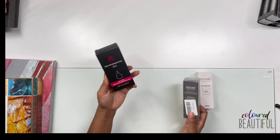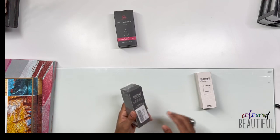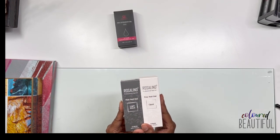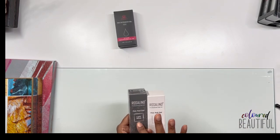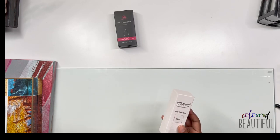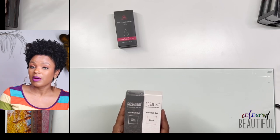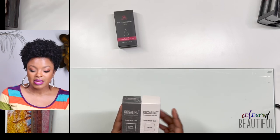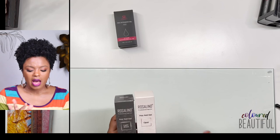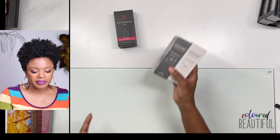I also got a few individual poly gel colors. A clear from Maycart, which is supposedly the clearest clear based on my research. Then two from Rosalind — a light black and an opal. I wanted a black, not full-on black. These are 60ml — two ounces — and were $6.99 each. I'm a little scared they might be trash but I figured why not try.